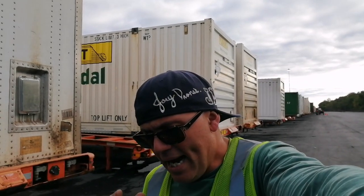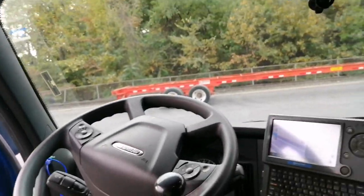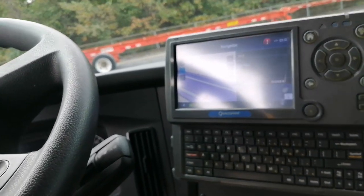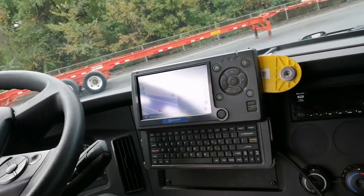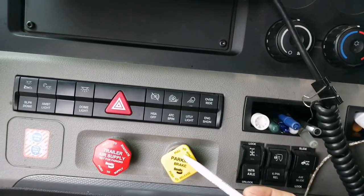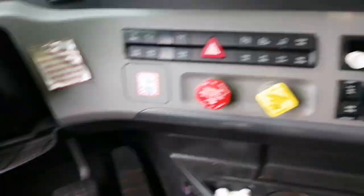Let's get this video started. I have a couple of emails with simple questions about a basic truck. When you get a truck — I have a Freightliner — you're going to get a Qualcomm. Some companies have updated Samsung tablets, but we have the old Qualcomm. This is how we communicate with dispatchers and planners — basically sending messages. And then right here you see 'pull to apply parking brake.' Let me start my engine up.